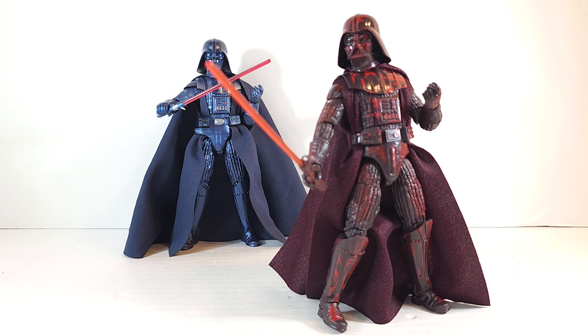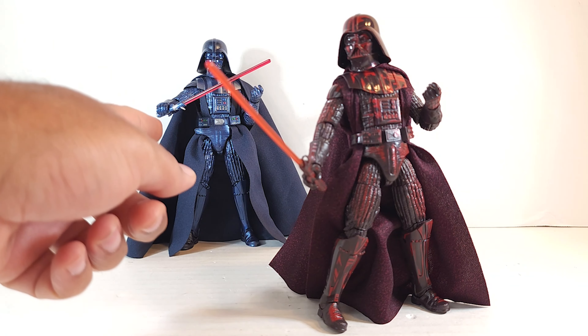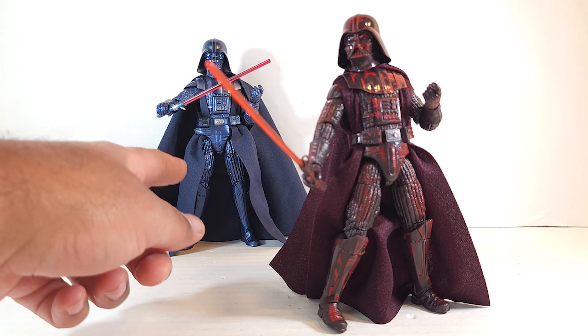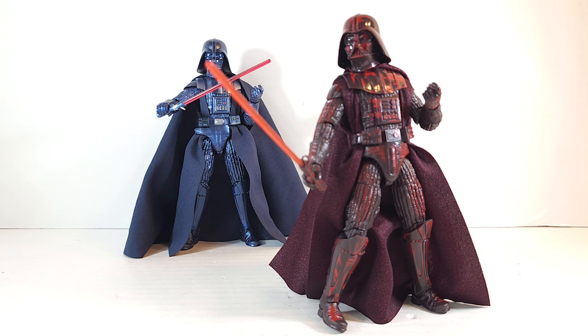I'm not sure if I own the standard release version of Return of the Jedi Darth Vader, but I do have the carbonized version — it's the same mold. If you're interested in the articulation of this guy, in the top right corner of your screen there's a link to the video where I review him and go through the articulation. If you don't feel like watching that, you can just be satisfied here looking at this beauty.